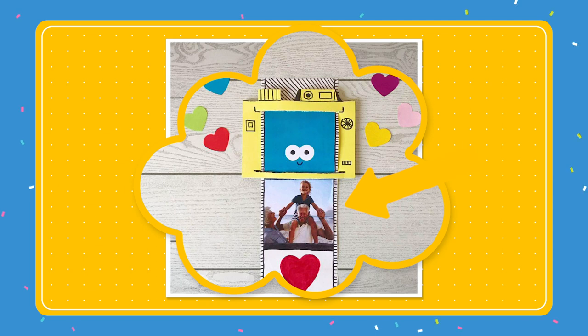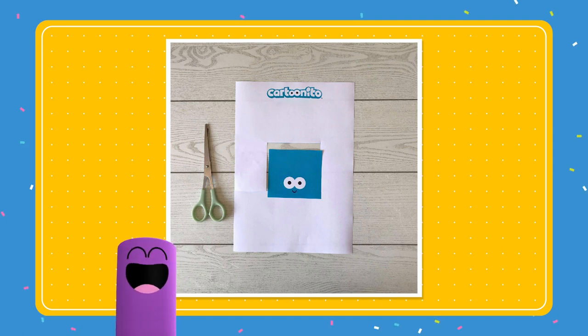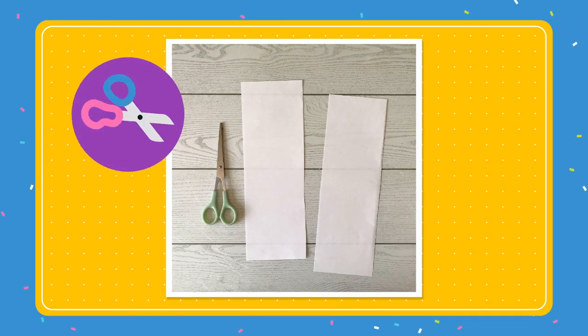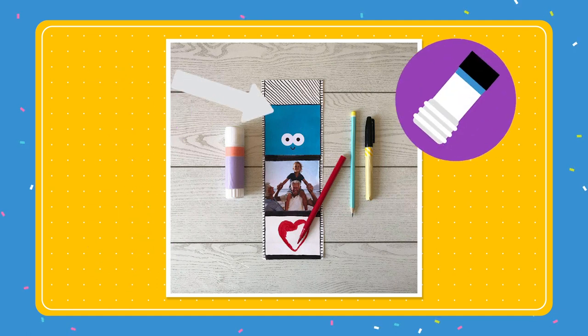Now to move on to the picture reel. There's a picture on the Cartonito website for you to download. Print it and carefully cut around the square. Take another piece of paper and cut it in half — we're just going to need one side. Using a black marker pen and a ruler, divide your strip of paper up into boxes. Glue on the picture you printed from the Cartonito website.